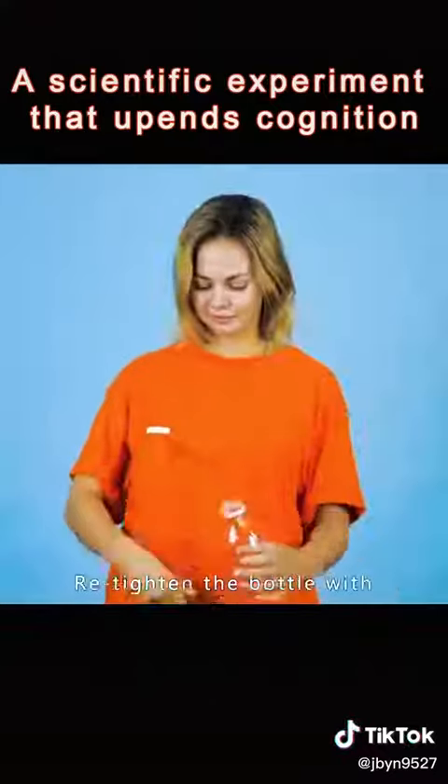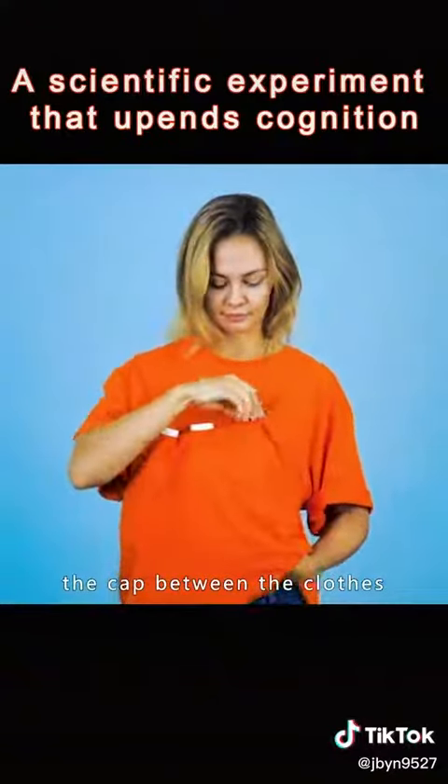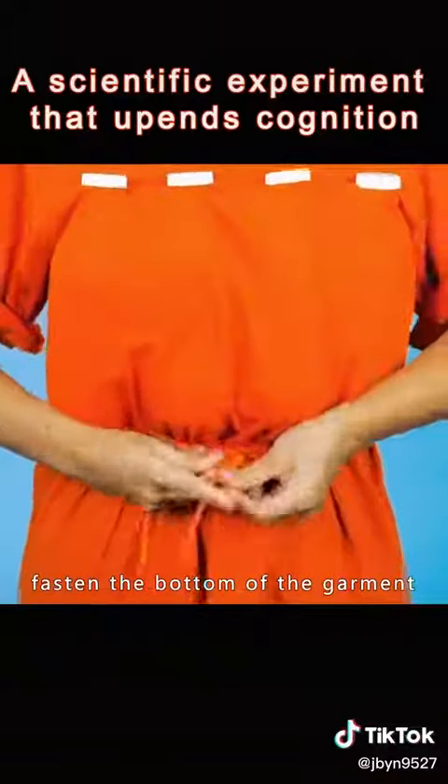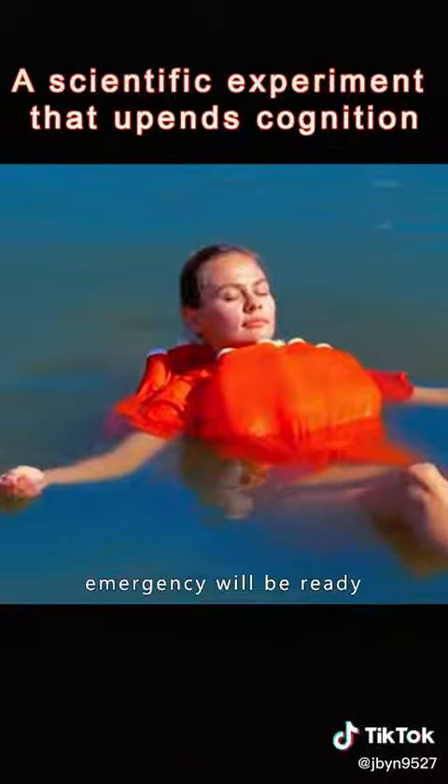Unscrew the lid of the plastic bottle. Retighten the bottle with the cap between the clothes — that's how the back works. Take another piece of rope to fasten the bottom of the garment. The life buoy for emergencies will be ready.